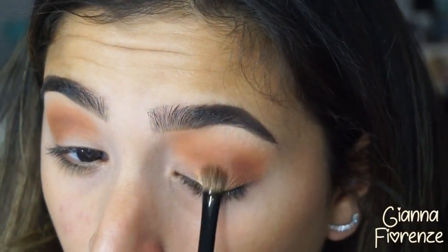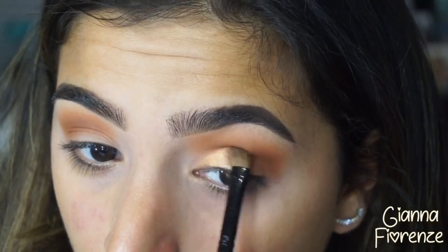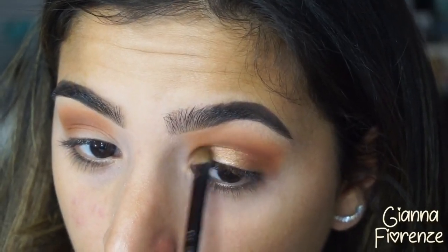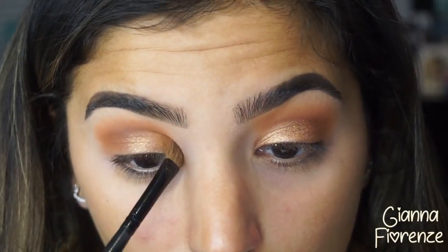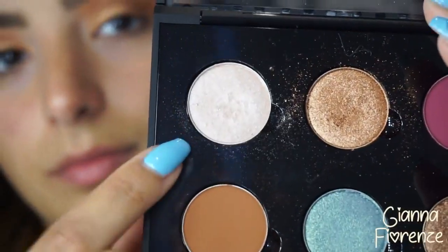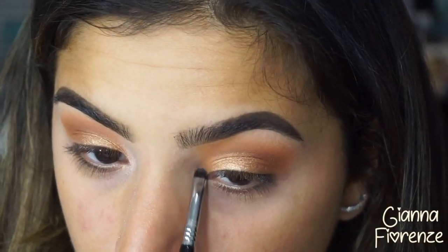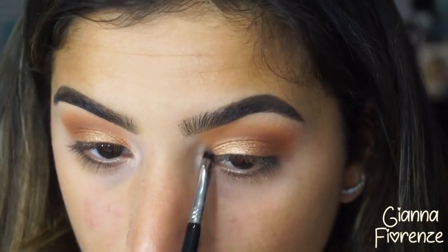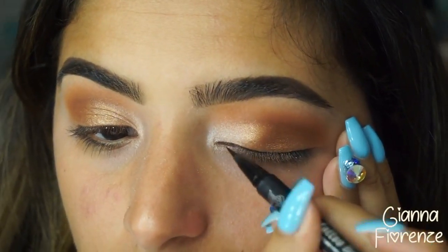I'm going to use Sunsets — such a beautiful and easy color to work with — just putting that all over the lid. We're doing something very simple today, very summery, very easy, because you really don't need a million pounds of makeup on especially in the summer. Unless you're going out at night, I feel like this is a perfect day look.